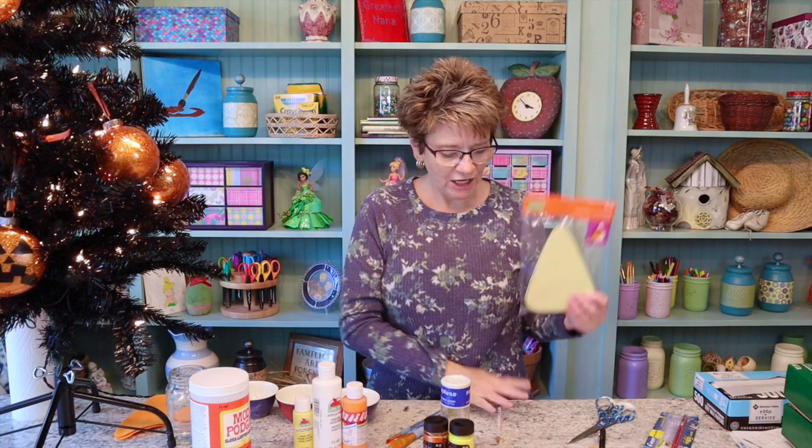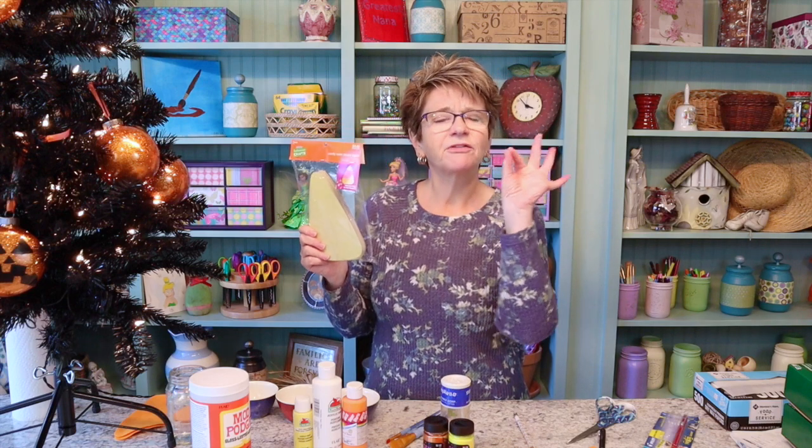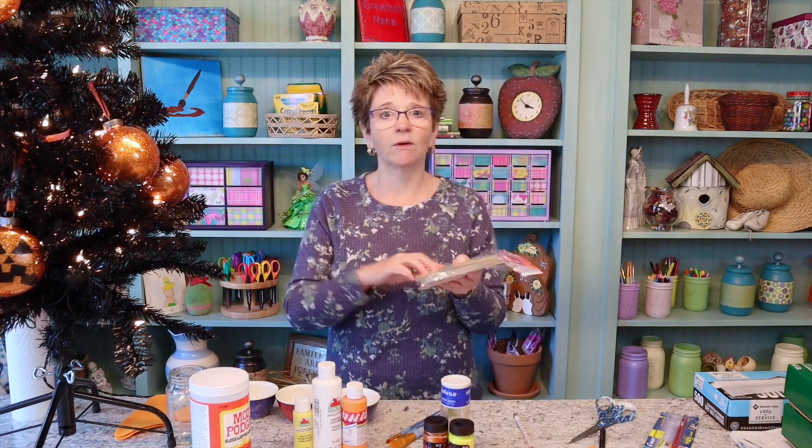Hey y'all, so today I'm going to be making another ornament for the Halloween tree — candy corn! Sparkly, glittery candy corn, because I don't do scary, I just do sparkly glitter and lots of bling. So that's what we're making today. I got these adorable little candy corn shapes — they have a sticky back and are just a thin cardboard. And we'll be using orange, white, and yellow paint, orange, white, and yellow glitter, some Mod Podge, and a piece of orange felt.